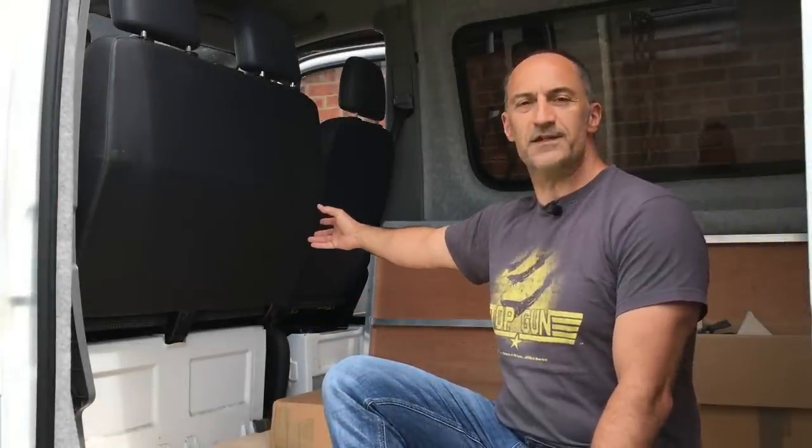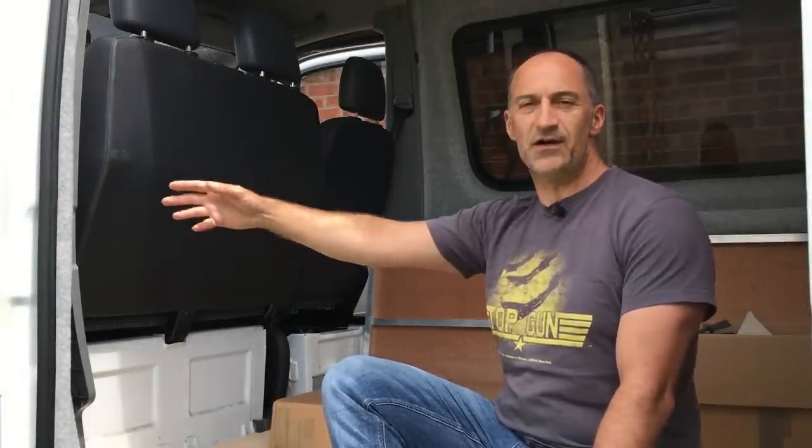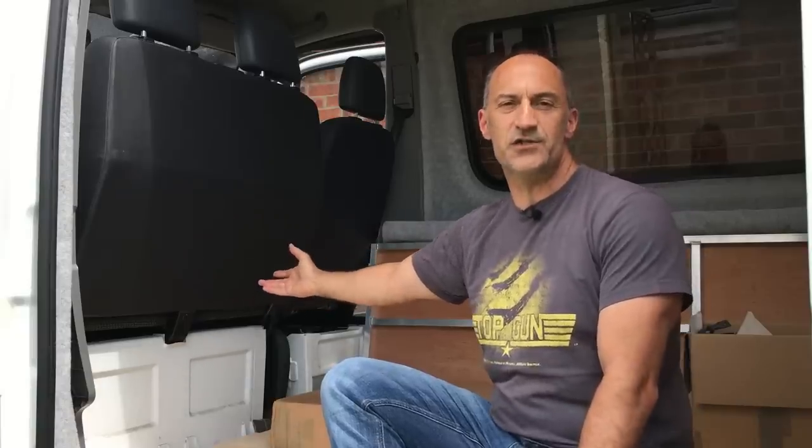Obviously you lose the additional passenger seat, but it opens up the cab so you can walk through from the front to the back without coming outside the van, so it does have its advantages. We thought this was a fantastic idea and having stayed in that van for the weekend at Camp Quirky really solidified the fact that we need to do the same in our vehicle.